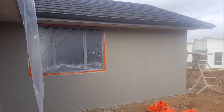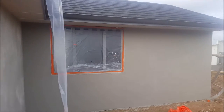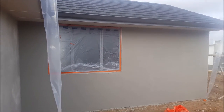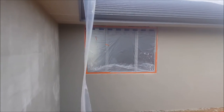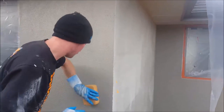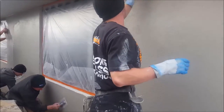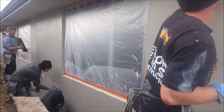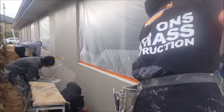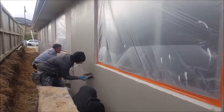Here we have an easy panel job with a float finish. The first float has gone on, still a bit green, so they won't be finishing over the top of that just yet. Here we've got a wall — it's very tight at the moment, the boundary is quite close. You can see down here the guys are laying on with the trowel.